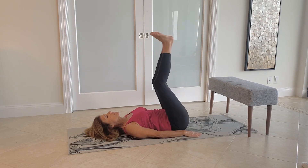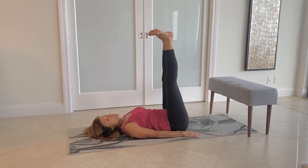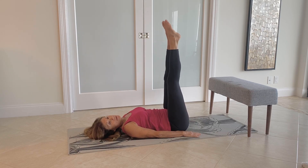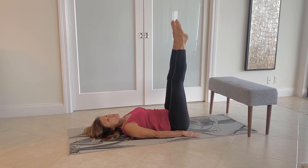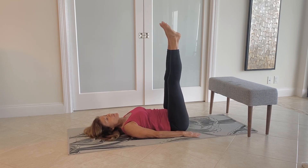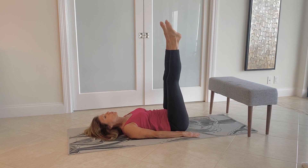Our last exercise will be to raise the legs up, and we're going to pump back and forth. Really press forward, and then flex all the way back. So you really feel like you're pumping those ankles and feet back and forth.